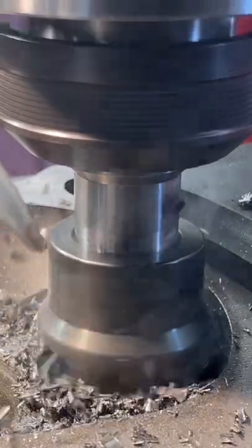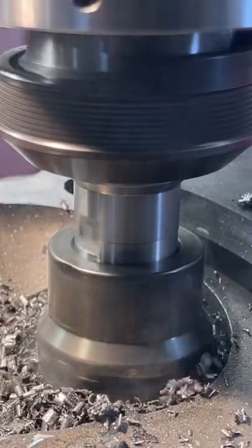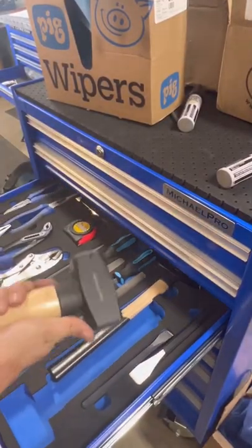You could definitely tell because it did take quite a bit of pressure on the cutter to get through that top layer, but once we got a little deeper, it did get softer and easier to machine. Despite the factory hardening, a seat insert is still a better option to withstand today's unleaded fuels.